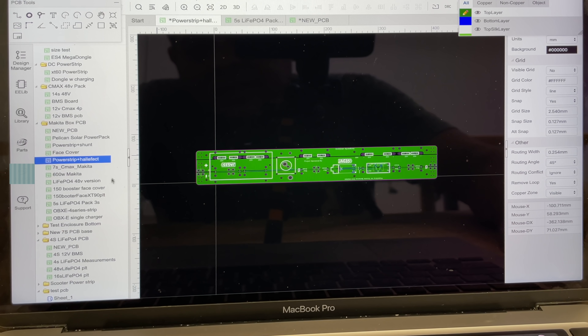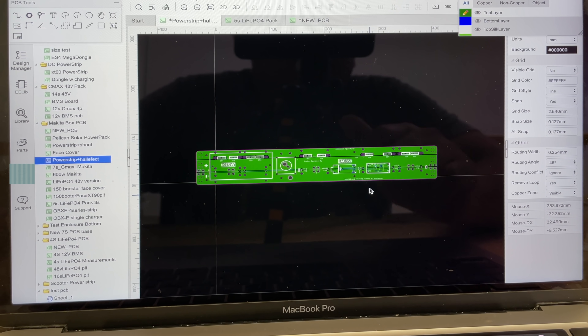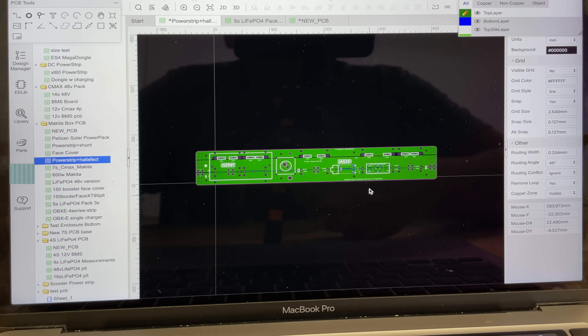This board right here I already designed — I will share the Gerber file, which is the final file you will need. You submit that to the PCB shop of your choice. Then you get the parts, order all the connectors and components it takes to make this, and you can make this board — this mega dongle — so you can connect all your batteries. If you want to see how to connect those batteries, I made a video and will link it below. I'll make a future video showing how to set up the meter. Thank you for watching — see you on the next one.